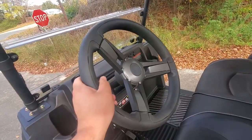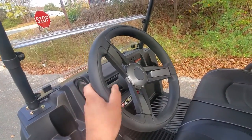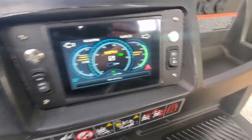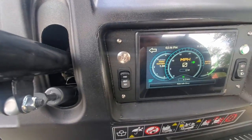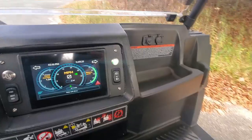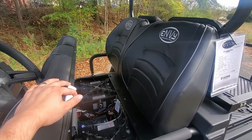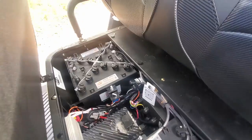You have the telescoping steering wheel that goes up and down. You have a cup holder and touch screen. You also have the headlight controls, transmission forward, neutral, and reverse. You have cell phone chargers. Underneath the seats, you have the 48-volt batteries.